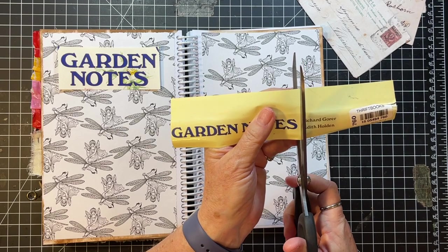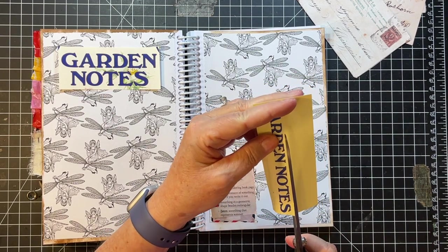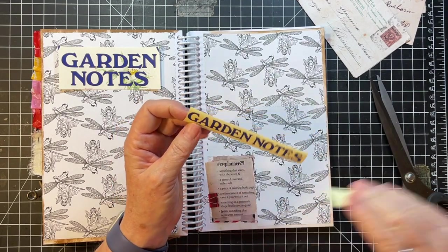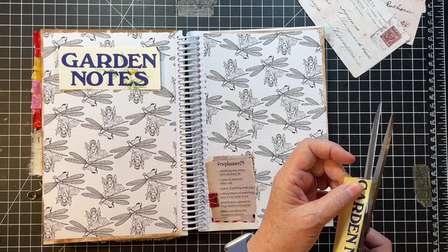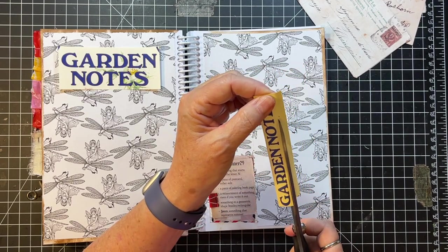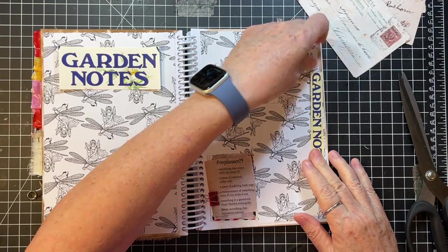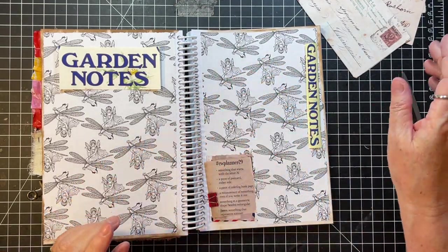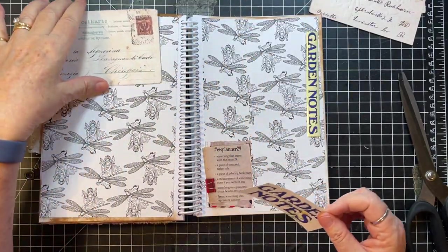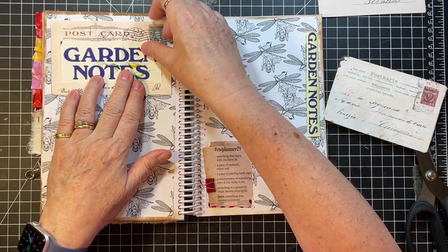I was thinking maybe of going up the side of this page — that's what I was thinking. Straight-ish, maybe not right here. And then this way. I was thinking about like maybe going up and down there or something. So parts of a postcard — I might put that one like that, I might put that one like that.